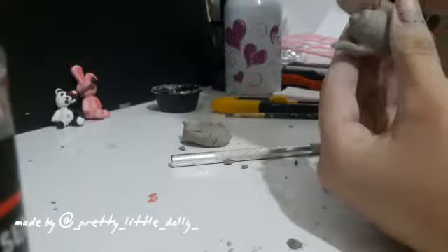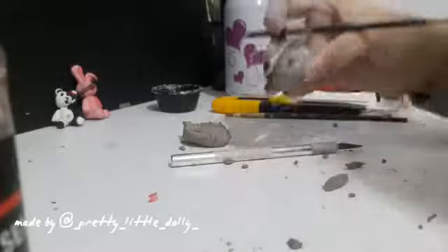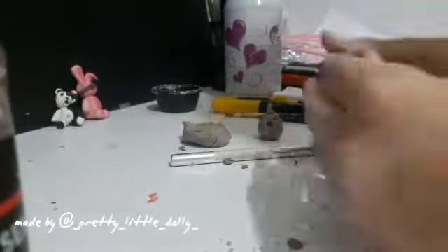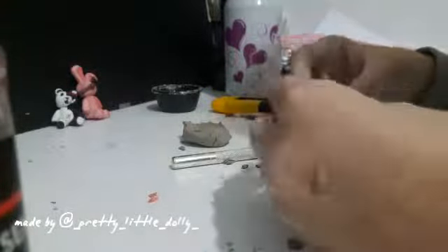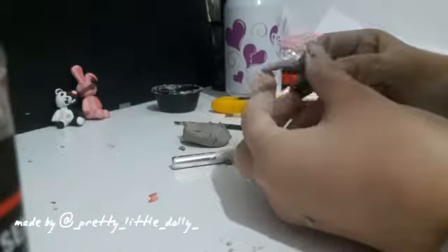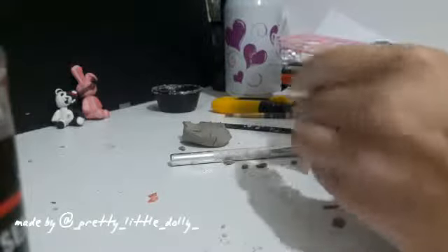Take a brush and push the end of it to make a hole. Take a piece of clay and roll it to make it look like the teapot's handle. Stick the clay into the hole. Shape the handle.